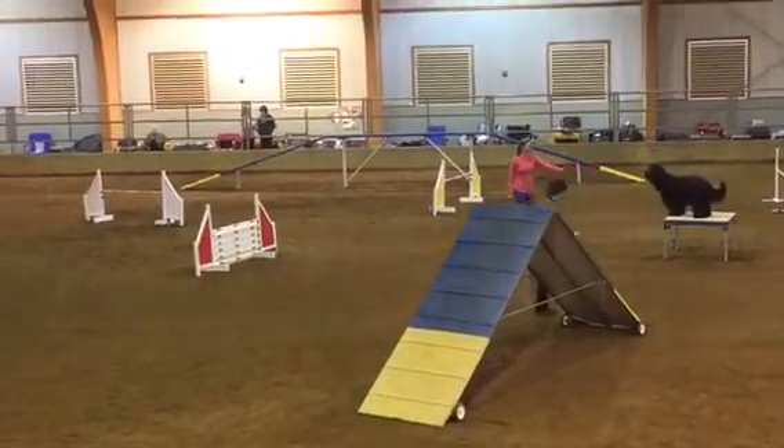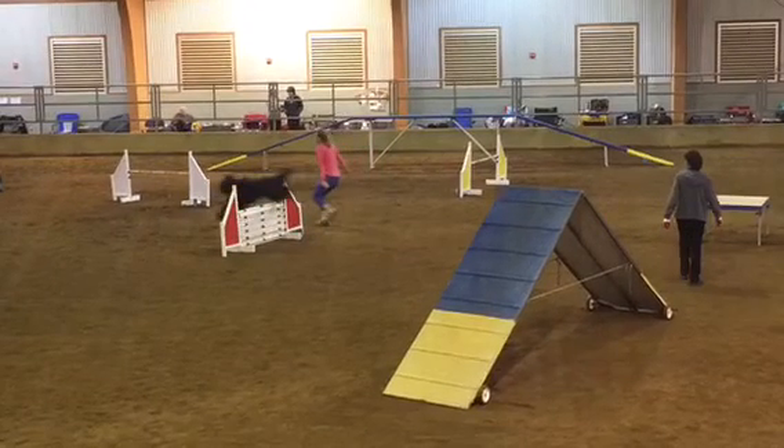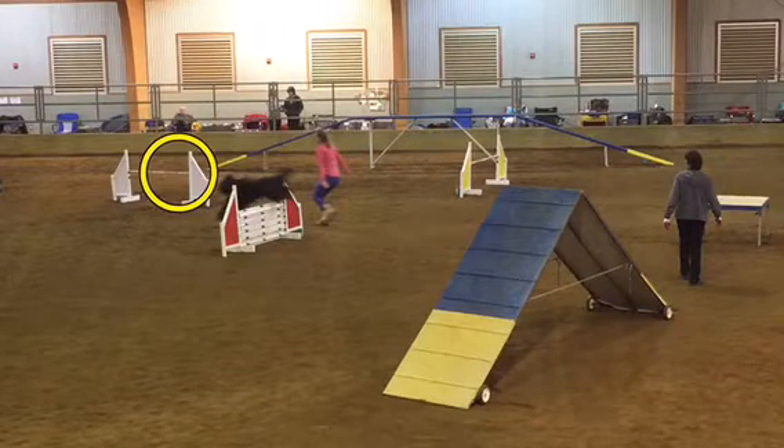She does a great job at this pinwheel. I was worried about this jump out here, but she clears it.